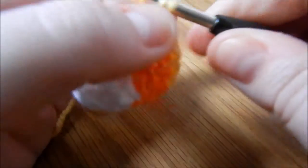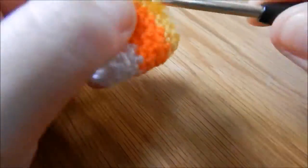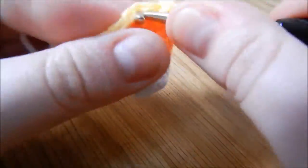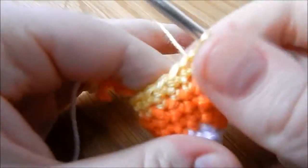1 double crochet into the same stitch as the join, then 1 double crochet in each of the next 7 stitches. I'm going to increase again, then 1 double crochet into the next 8 stitches, and then another increase. Then we're joining onto the row above, like this.